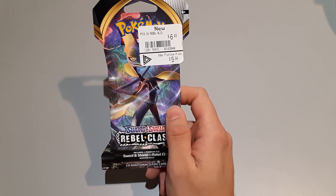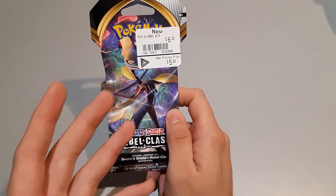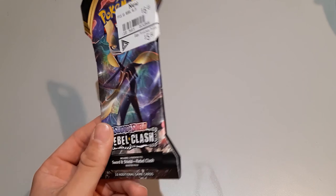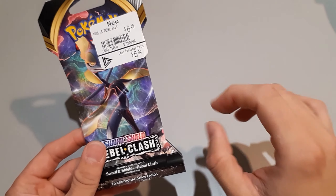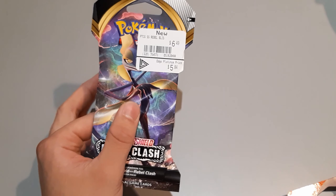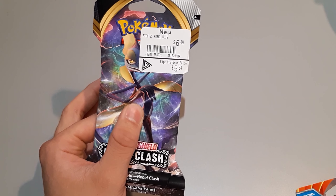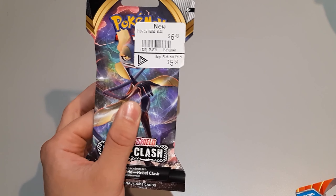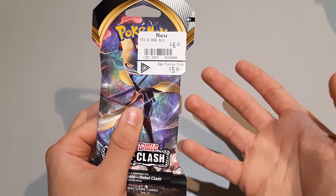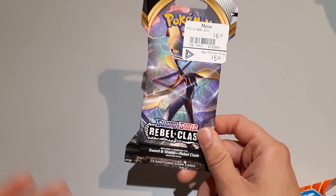So I use this general rule whenever I'm buying packs: roughly each pack is about $5 just as a base price, and $5 is reasonable. The only reason I'm buying from EB Games is because I get the Edge Platinum membership price. So always compare what you can to wherever you can, because it's money at the end of the day — it's Pokemon, everyone loves it, and it's always good to check around and save yourself some money.